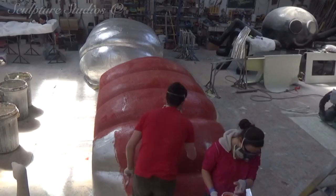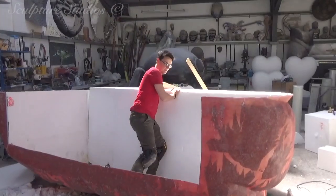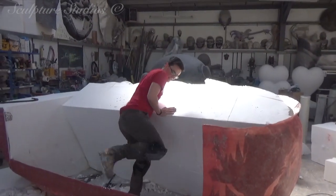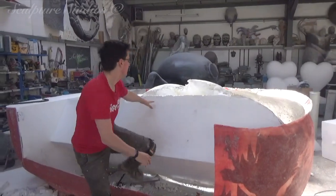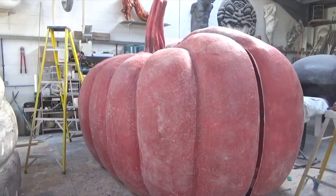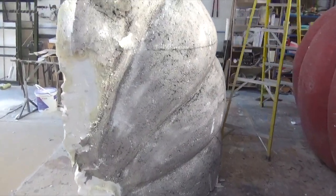For this, we're going over with a wallpaper paste mix, by which we can apply a very thin, almost candy-wrapper silver foil — this will allow the polystyrene to release a little easier from the fiberglass later on. As we're removing the poly from the inside, we'll make sure the fiberglass is built up in a nice sturdy layer.